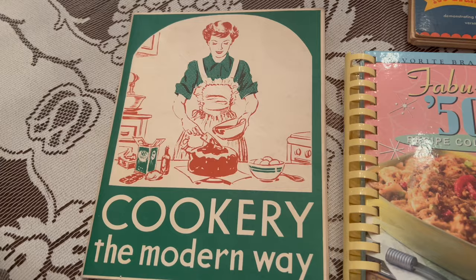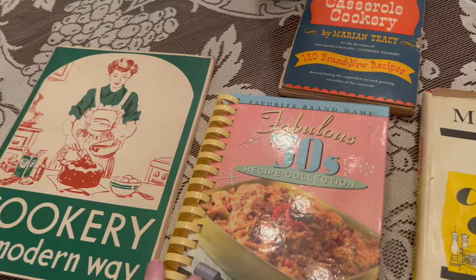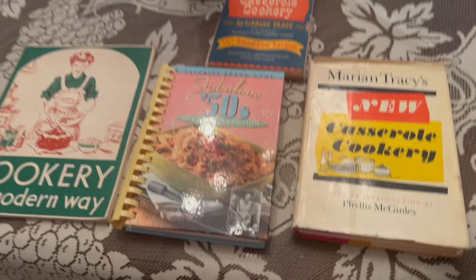Before we get back to the recipe, I just want to show you these books. My friend Merle — look what she sent me. I can't wait to get into these books and share the recipes that are in here with you all. I am just so thrilled and I am going to treasure these the rest of my life. Thank you so much, my friend.